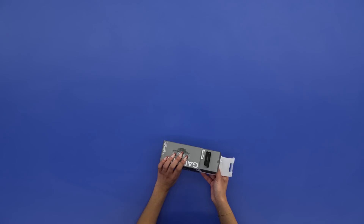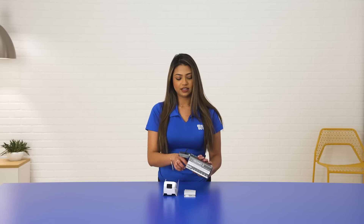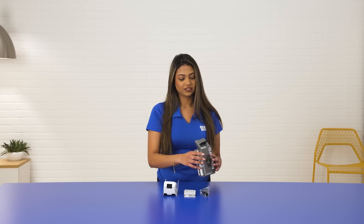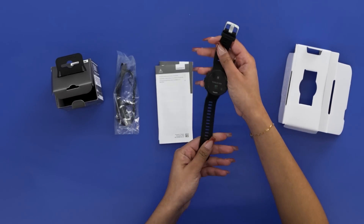All right, so let's put these user manuals to the side — it does come with a charger. As you can see, it does have a 42 millimeter face as well as a black silicone band that is adjustable.